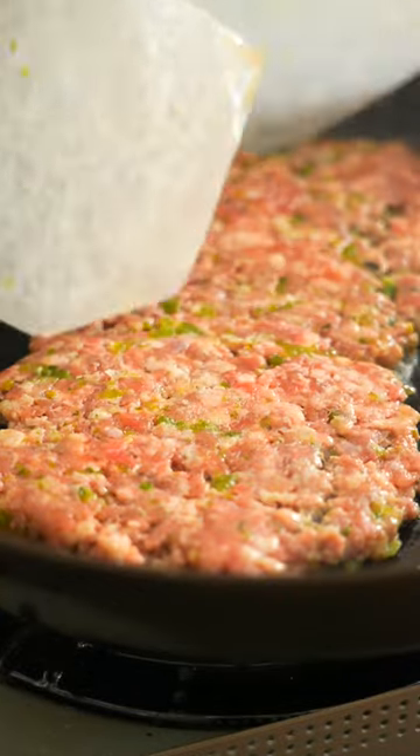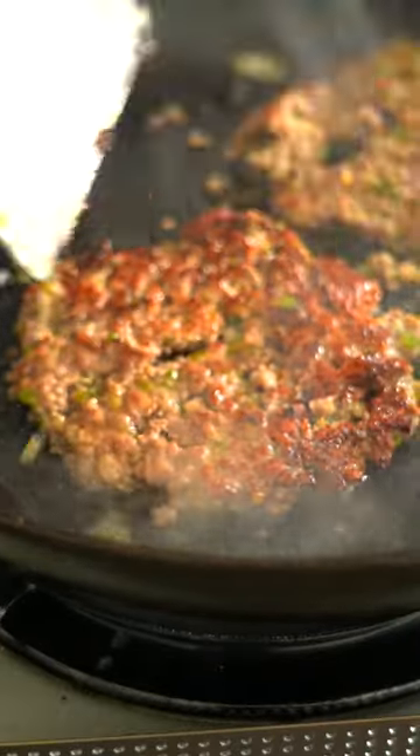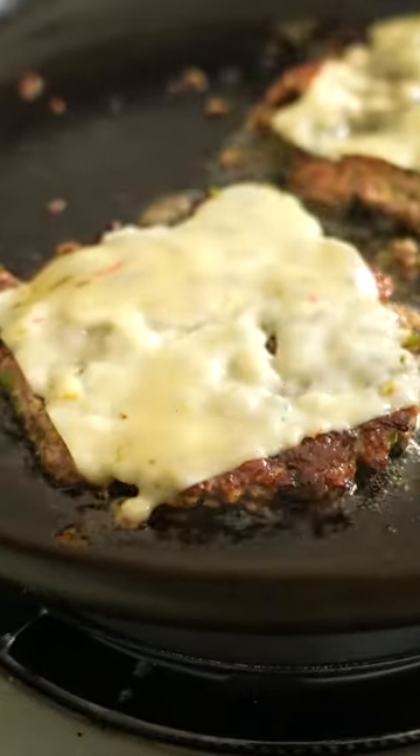Into a hot cast iron, burgers in, flatten those boys down, make sure they're nice and crisp black, then plop some cheese on top and just build your burg.